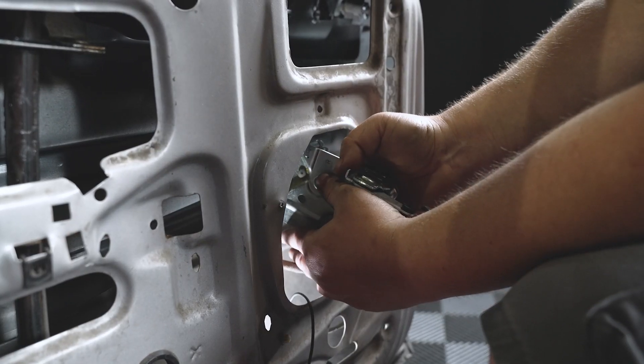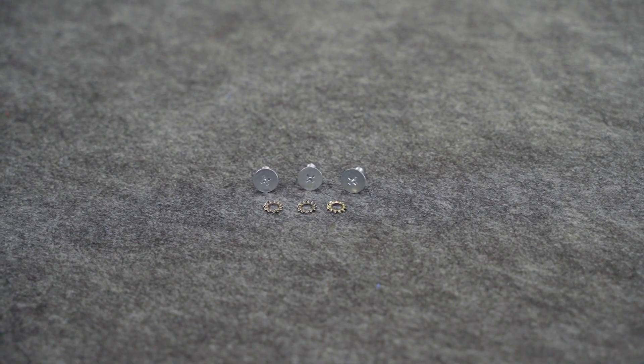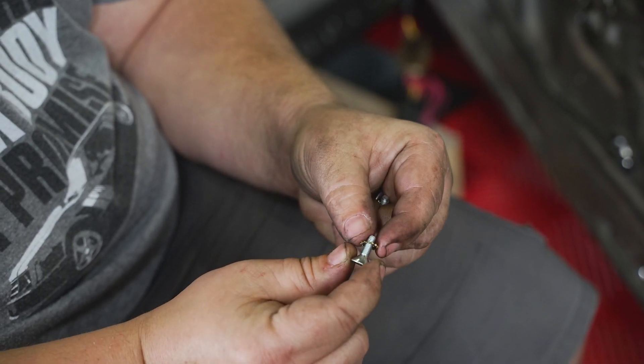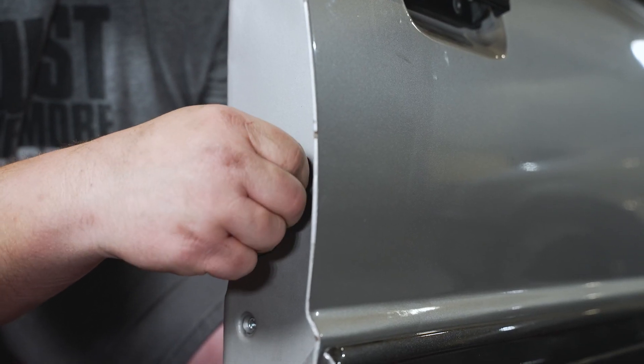Going back in with the new latch will be a little tedious. Make sure you reverse the procedures on the door rods and take your time here. Ensure all the rod clips are secure and that there is no binding on any of the rods once installed. The new latch assembly will include three new screws and washers for the installation. The factory hardware will not work with any of the new latches, so make sure to use the included hardware. Loosely screw in each of the screws and then fully tighten them.